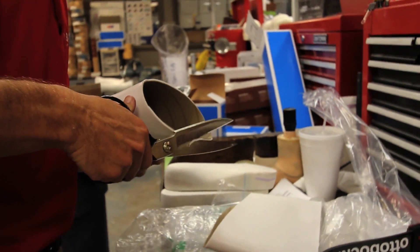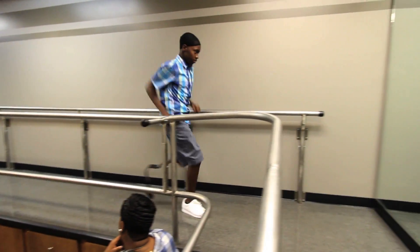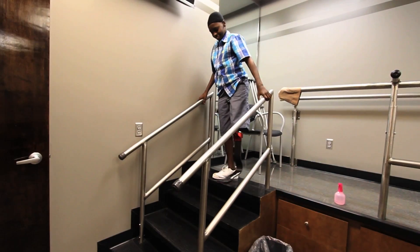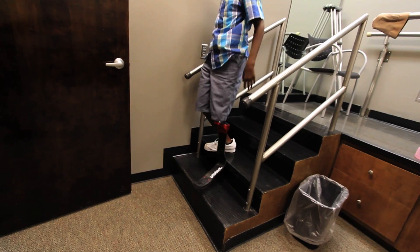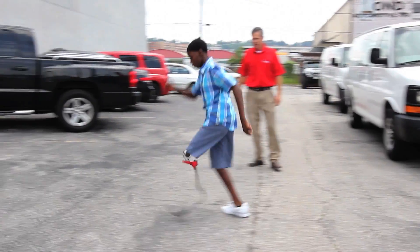So I used a new product — it's a Seal-In X liner. It's got a sealing ring that he can position where it's most comfortable in the socket, and that's what creates our suction and suspension. It was holding on really well and he was really comfortable in the socket. This is a much more aggressively fitted socket than what he's been used to in the past, and we did that to disperse his body weight over more surface area so that he is not taking too much weight in any one spot.